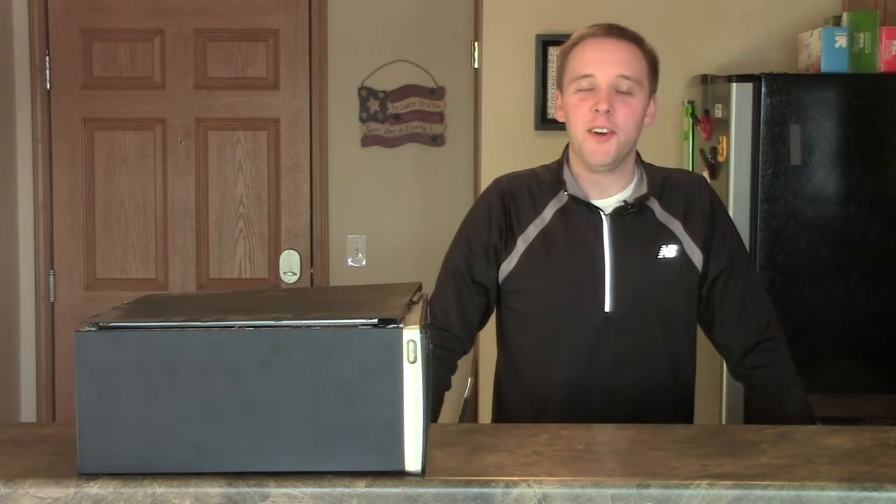Thank you so much for joining me online. I'm Kevin Hurd, and welcome to Kevin Talks Tech, where there's a new video every day — my technology blog and podcast, where I attempt to make technology simple, easy, and fun to understand.